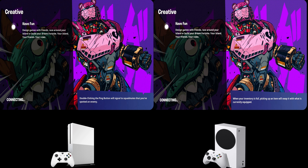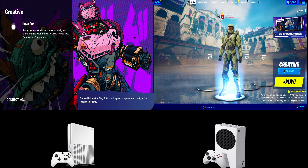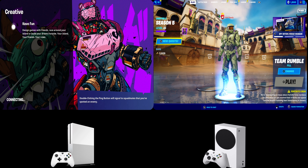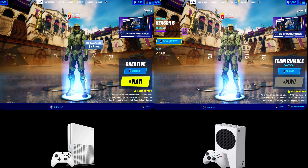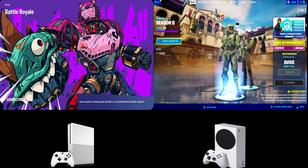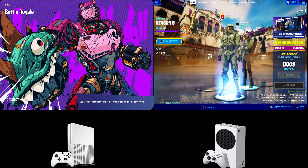In Battle Royale, one player is doable on the One S — it's 47 to 60 FPS, and with VRR it's pretty smooth, but still a little clunky. If you want to go truly competitive, you definitely need a better machine. That's where the Series S comes in, even at 60 FPS.